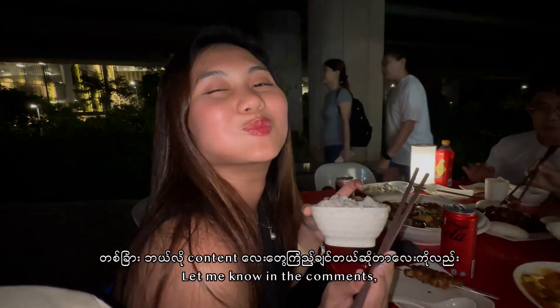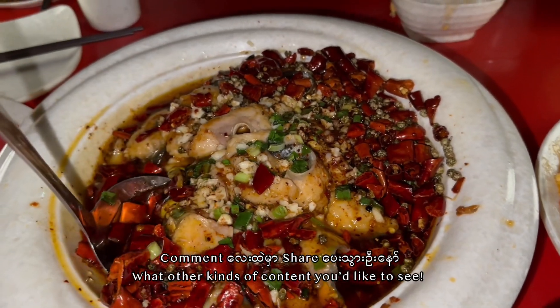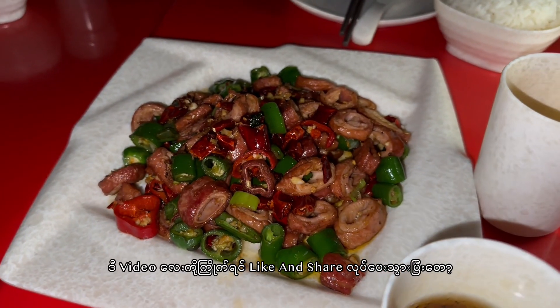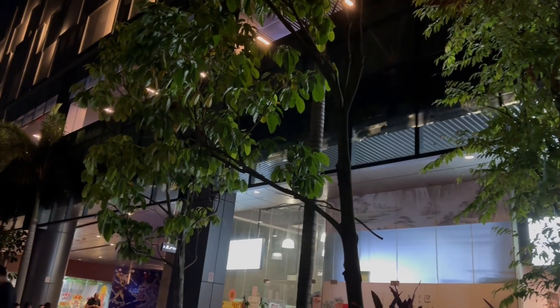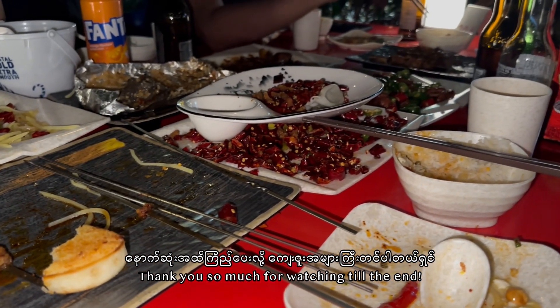If you want to share it with us, all the information is on the link. If you like this video, please like, share, and subscribe to our channel. See you in the next video.